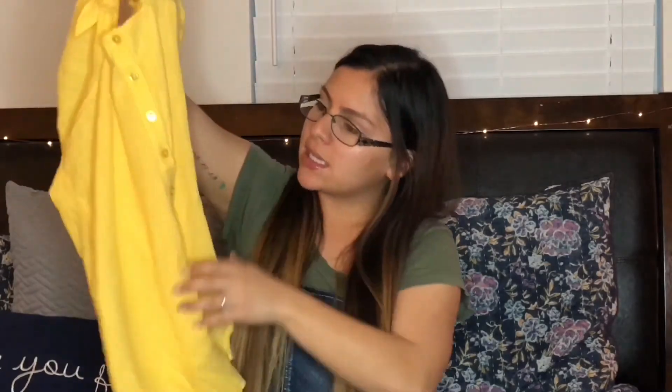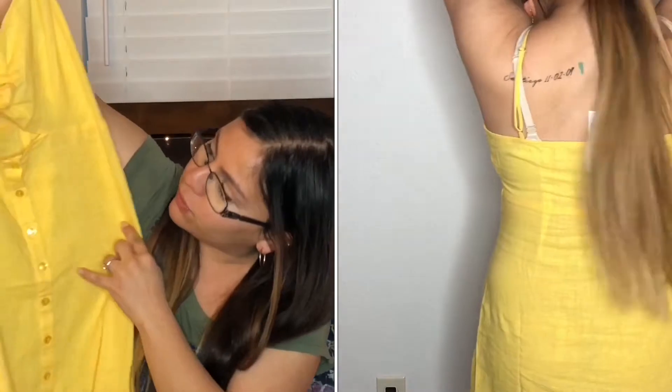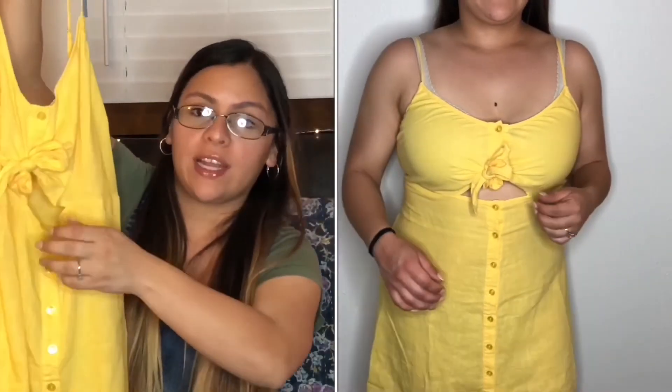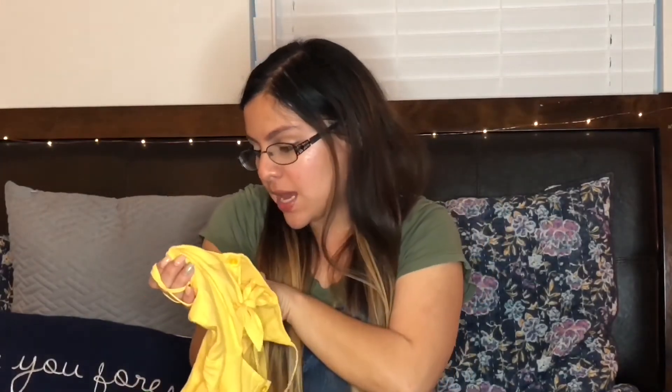The last thing I got was this dress from PacSun — I saw it and I just had to get it. It's a yellow, really nice springy dress, so good for the upcoming spring. It has spaghetti straps and buttons all down the front. There's a little opening here and a little bow on the front that you can tie. It's really cute when you wear it, fits perfectly. It's a medium and it's from LA Hearts.